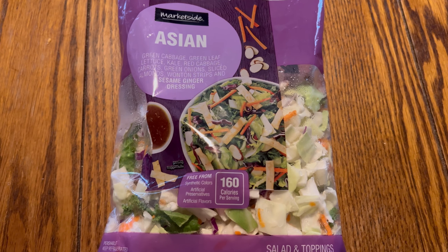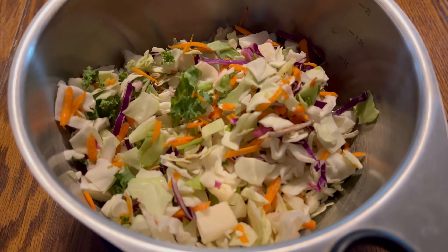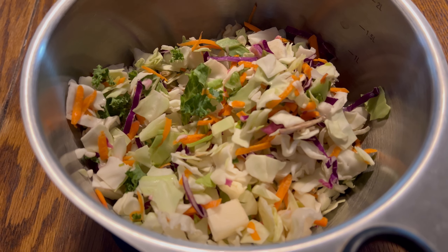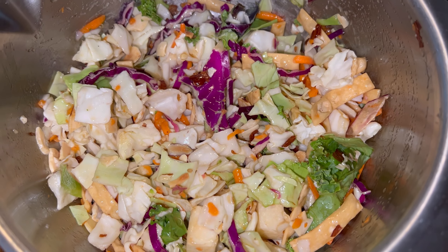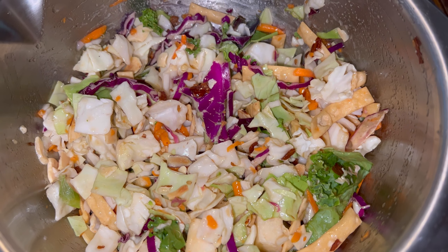Okay guys, what you're going to need is one of those bags of Asian Salad Mix. It comes with your sauce and some little wonton strips. You just want to pour that in a bowl, add all that, mix it, and sit it in the fridge.